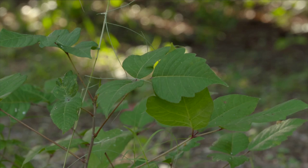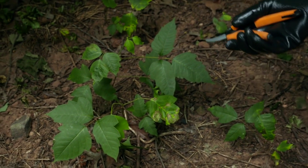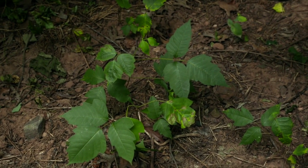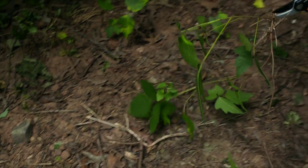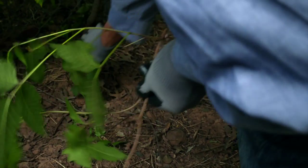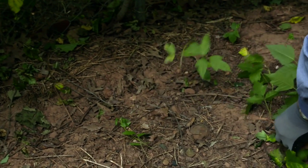Respect poison ivy because it is a plant that can cause you a lot of problems. Because we've had so much rain this year, I think we're going to see more of these undesirable plants than ever before. We're going to treat this poison ivy just like I did the other weed trees — clip it off close to the ground, including any that's crept into other areas, and then paint it with my Roundup.